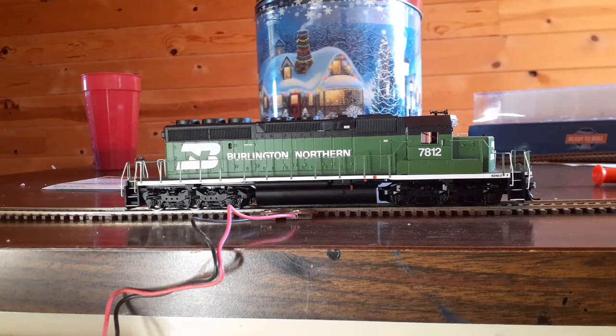Hey guys, welcome to the channel. We got a review for you today. We're going to be reviewing this Atherin Ready-to-Roll Burlington Northern SD40-2, decorated as BN7812. So without further ado, let's go ahead and get started.